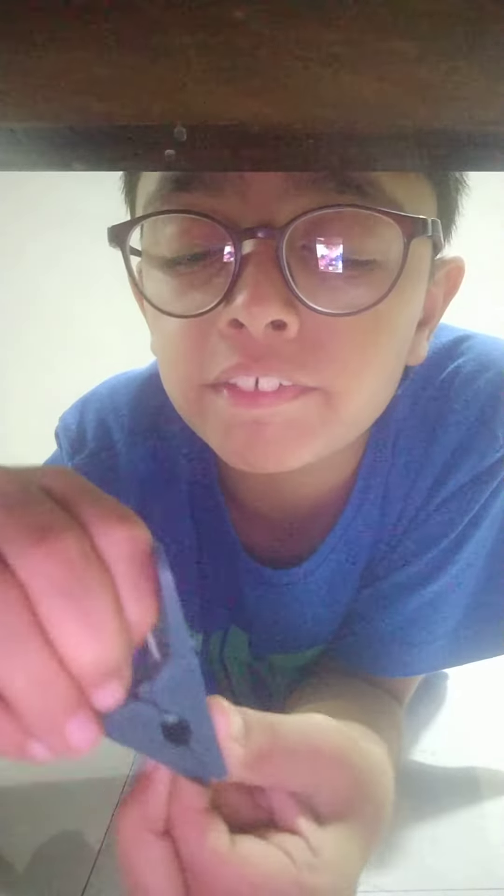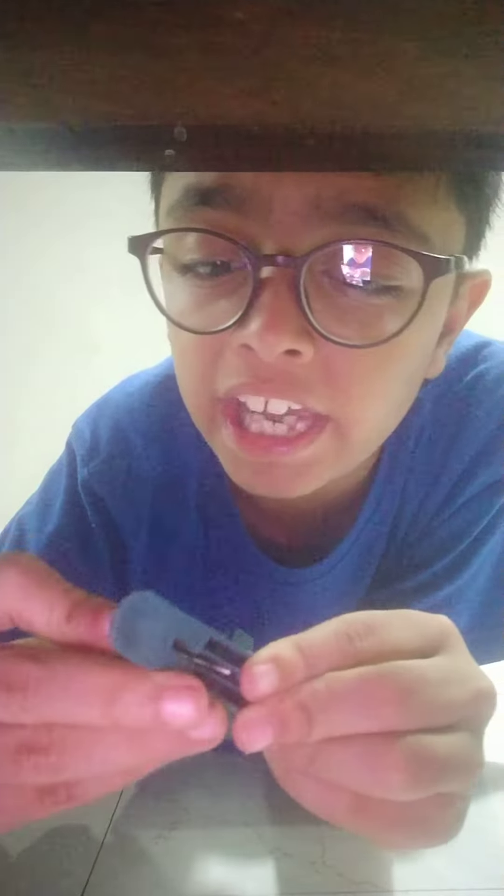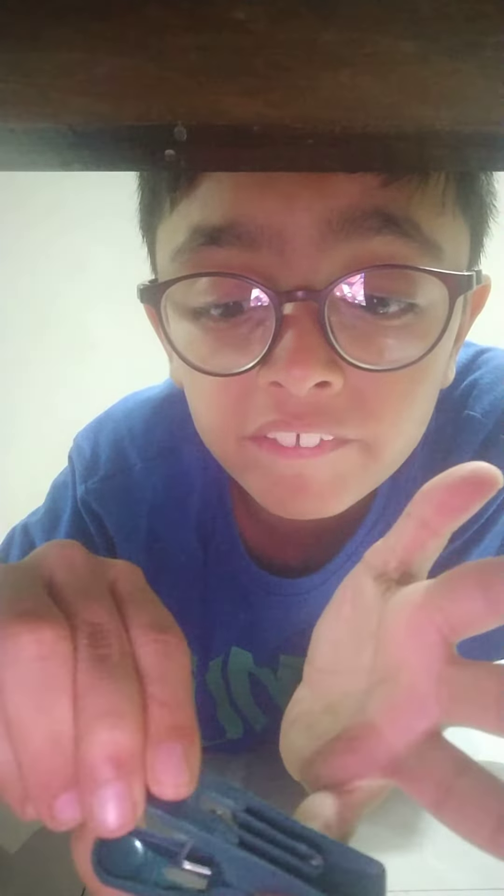Okay guys, so I should put a real present inside it — it will hurt your hand, but it's nothing but a little bit hurt. So guys, now your clip is ready. Don't put it too hard or it will break.